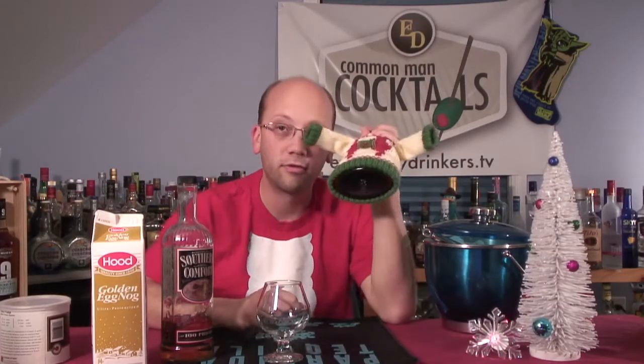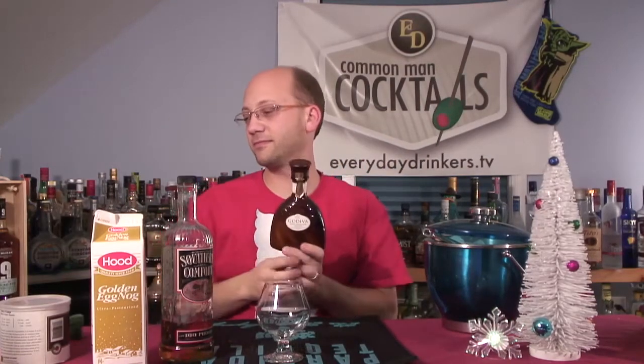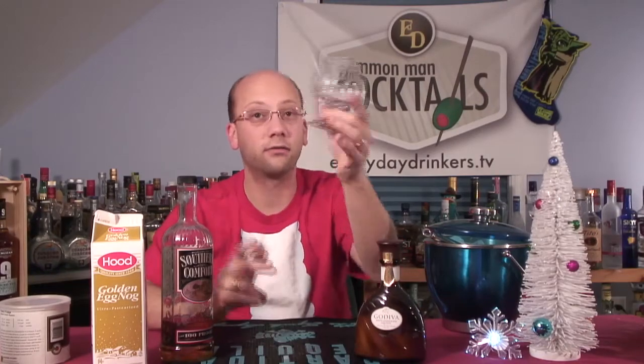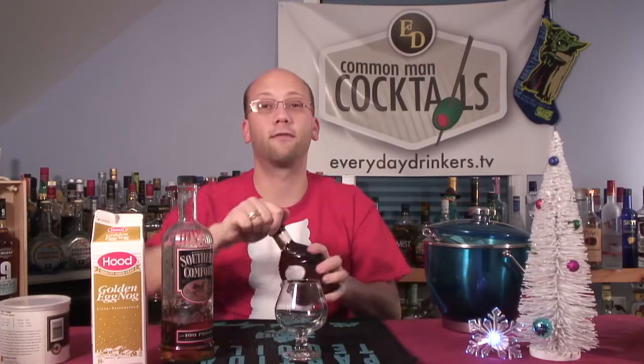This recipe is going to have a half ounce of white chocolate liqueur — we're using Godiva white chocolate liqueur. So we'll have a half ounce of white chocolate liqueur, an ounce of Southern Comfort, and four ounces of eggnog. That's five and a half ounces total — I'm going to put the liquors in first just to be sure it fits.